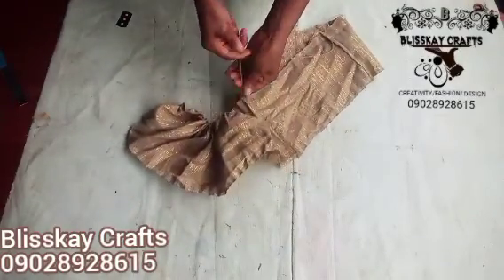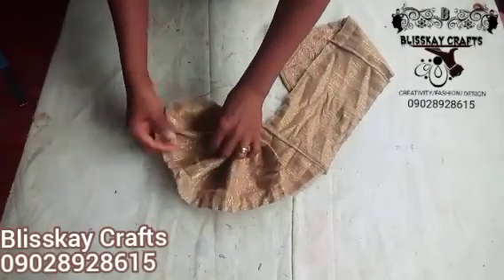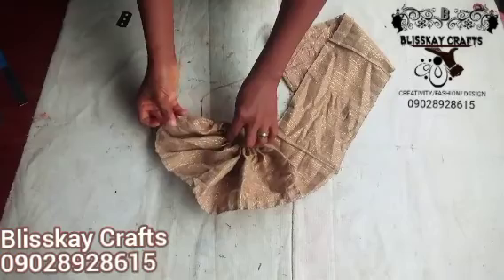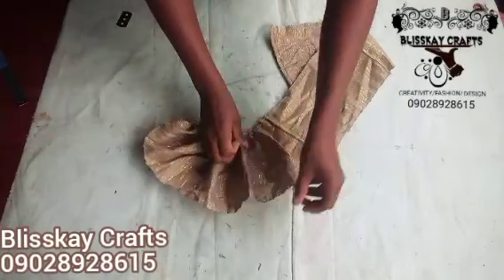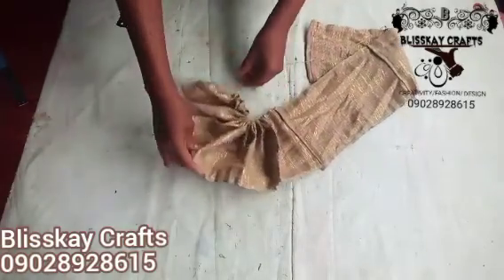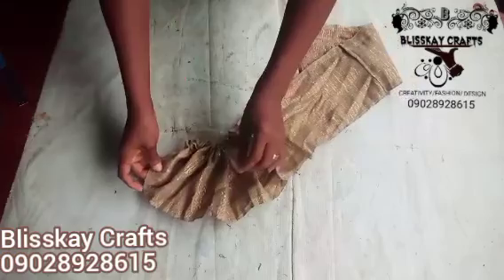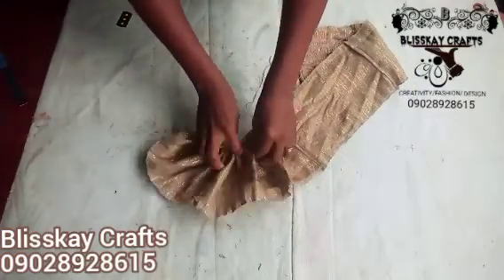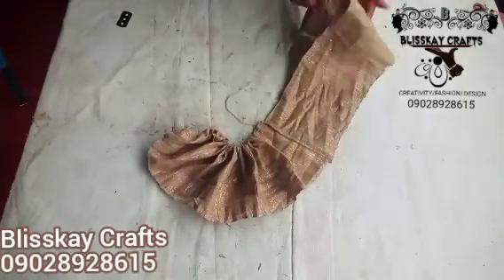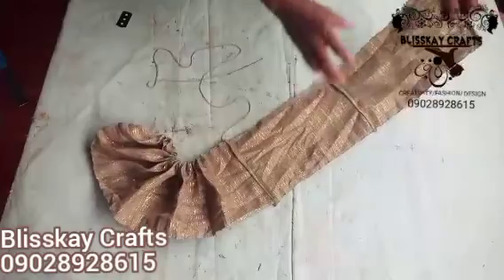So you can see exactly the way this design was formed, because this design is very tactical and somehow difficult, but it's not that difficult if you follow through. You can see what I'm doing — I'm just arranging this area. If you buy a new material it won't look rough like this; I've just had this packed somewhere, that's why it's looking this way — just to show you how this design can actually be made. You can see the remaining two inches.